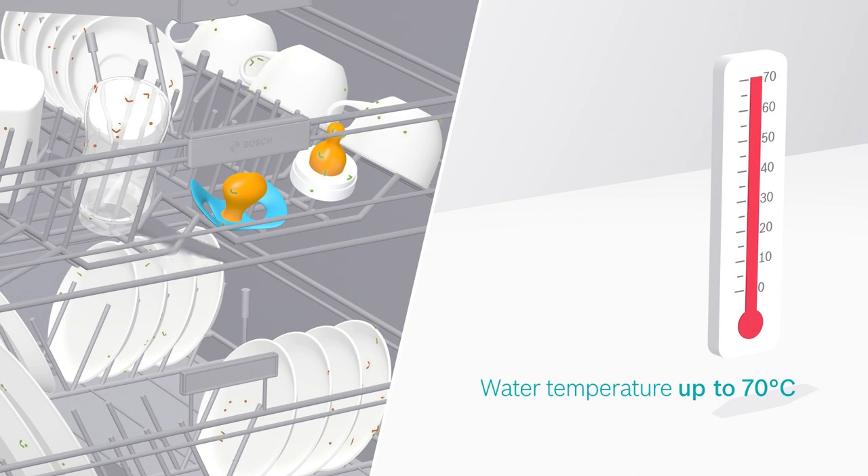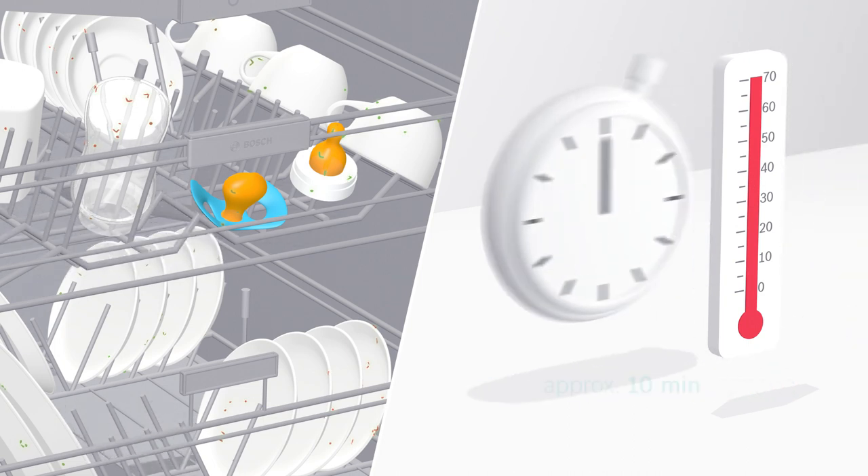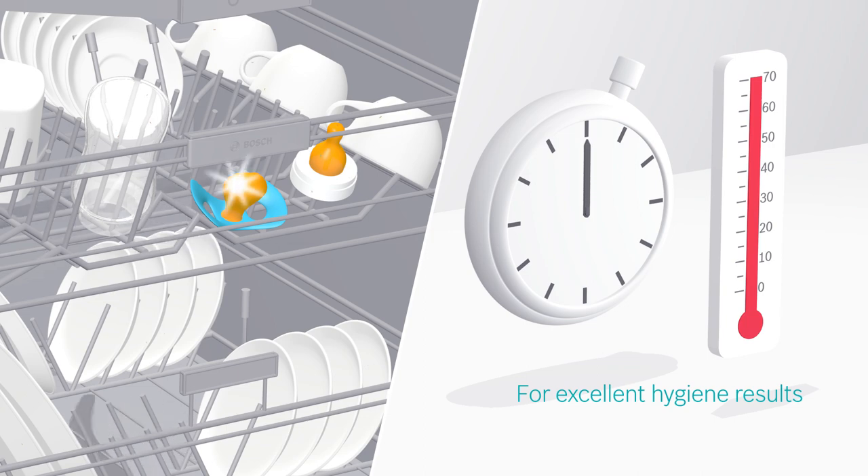The Hygiene Plus option can be activated in a lot of programs. The water temperature during the final rinse phase is increased to 70 degrees Celsius for 10 minutes to remove remaining bacteria. Households with small children especially appreciate this true antibacterial clean.